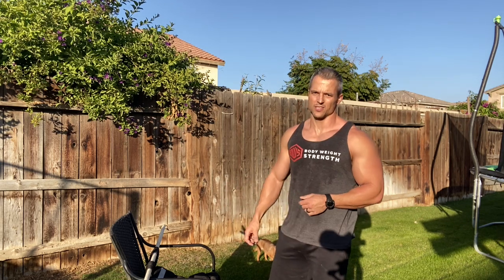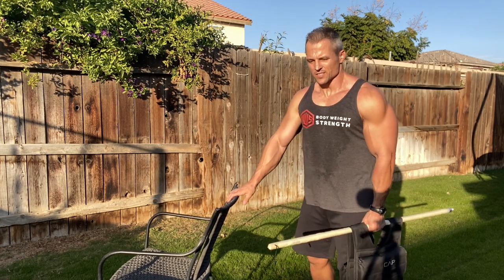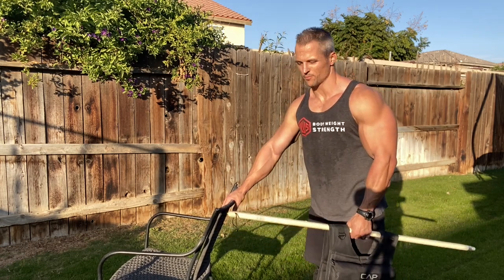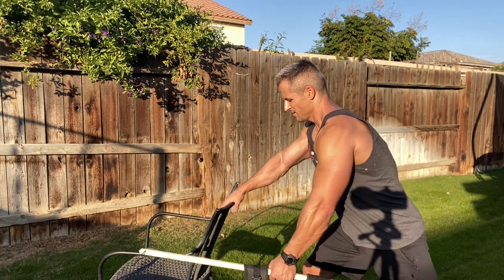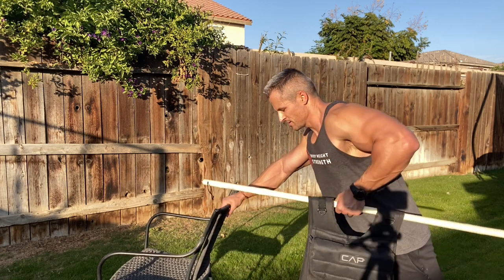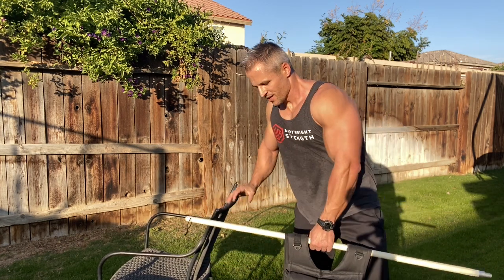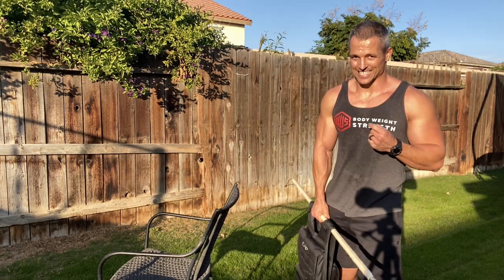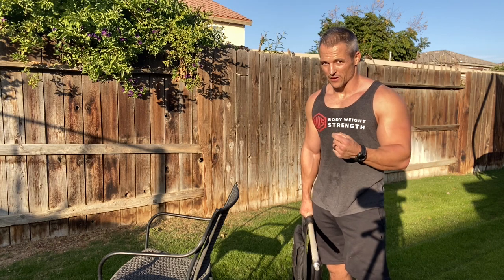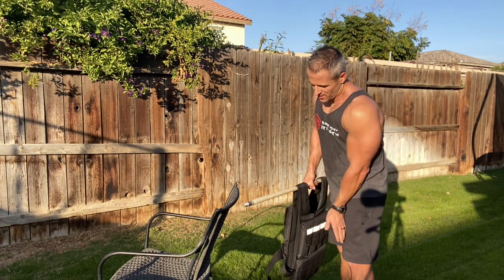Between sets, if you have a chair, set the vest in the chair and pick it back up — that makes it much easier. Using a surface to place your hand on, you're also going to be able to get some bent-over one-arm dumbbell-style rows with your weighted vest. They're not going to be perfect because the vest hangs below the bar rather than feeling exactly like a dumbbell, but it's going to be very close. Nice and slow, keeping the weight stable.